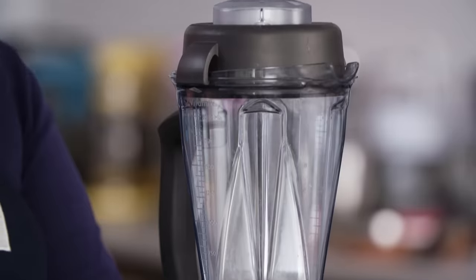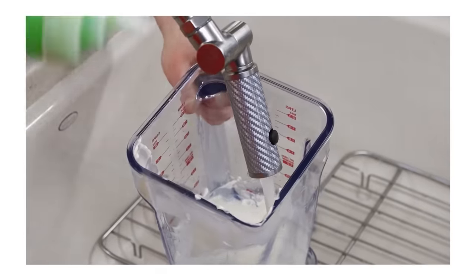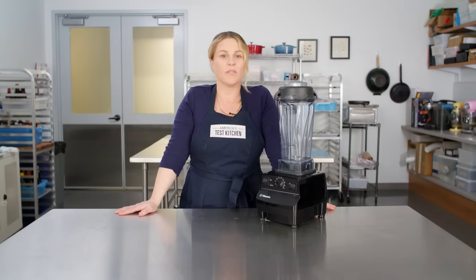A note on cleaning: don't put these in the dishwasher — they can warp. If you want a self-cleaning mode, just put a little soap and water in and run it on high for a minute. So, the Vitamix — worth it or not? What you're really paying for is longevity. We've even heard of these being passed down from generation to generation. We do think a Vitamix is worth it.